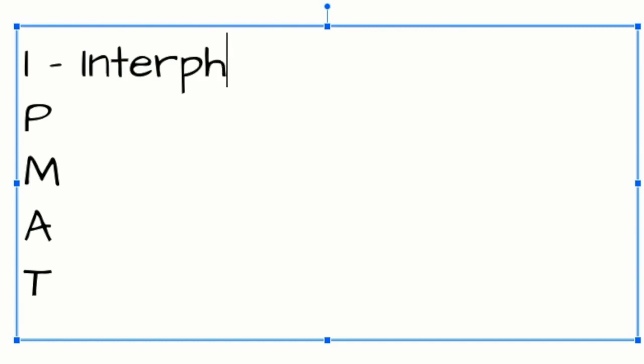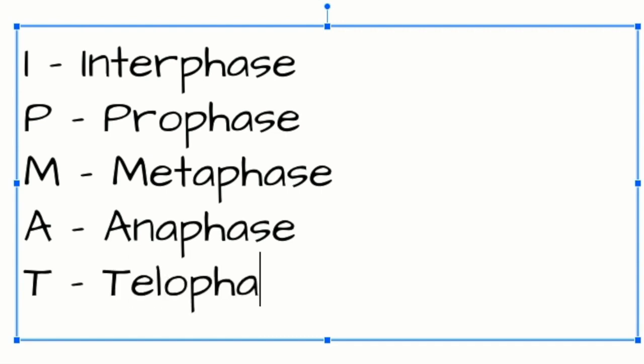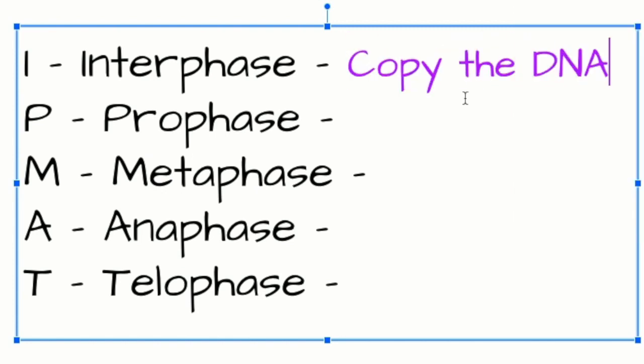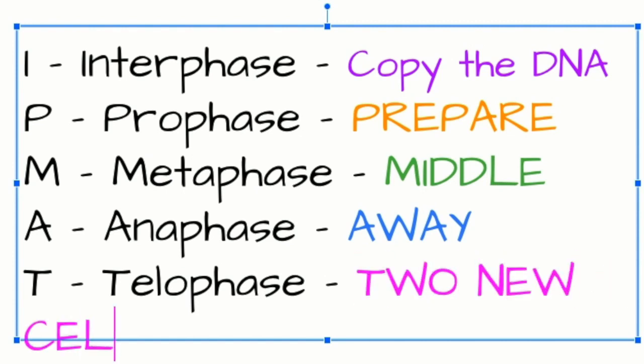Next we have a fun acronym to remember the stages of mitosis — it's called IPMAT. I is for interphase. P is for prophase. M is for metaphase. A is for anaphase. T is for telophase. Welcome to Sesame Street by Miss Gilman. Now putting all our memory hooks together: Interphase — copy the DNA. Prophase — prepare to split the cell and make new organelles. Metaphase — M is for middle; the chromosomes line up in the middle of the cell. Anaphase — A for away; the chromatids move away from the center towards the opposite ends. Telophase — makes two new cells.